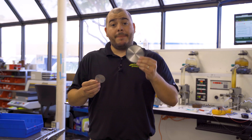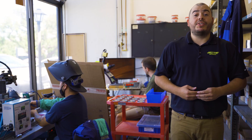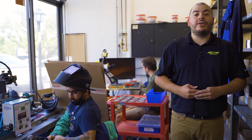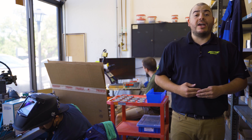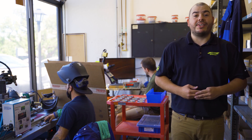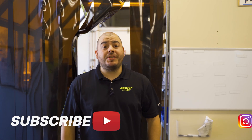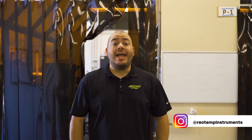Bottom line, when it comes to diaphragm size, bigger is better. If you have any questions about how to appropriately size your diaphragm seal application, head to RioTemp.com where we have our diaphragm seal specialist standing by ready to assist. For more two-minute tech videos and other great content, click the subscribe button below. If you have any questions, please head to RioTemp.com and click the contact us page. Thanks for watching.